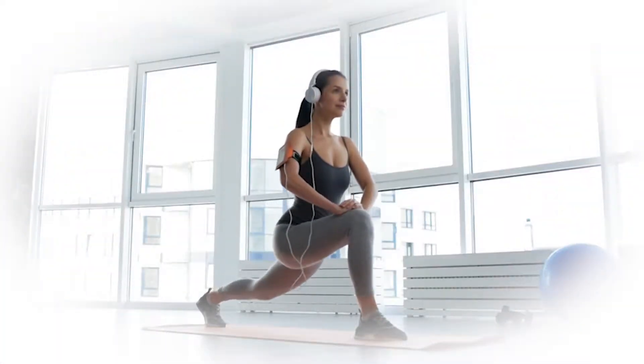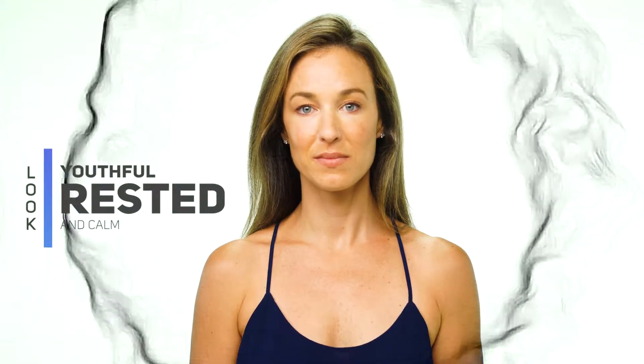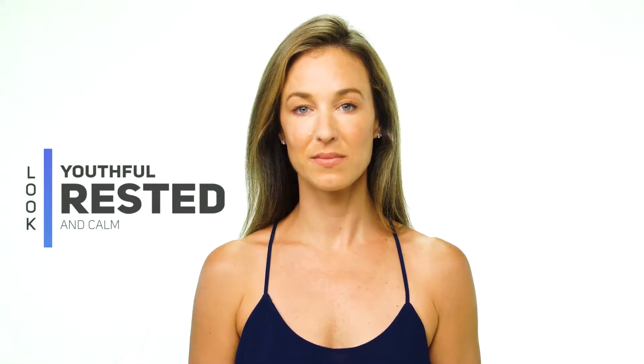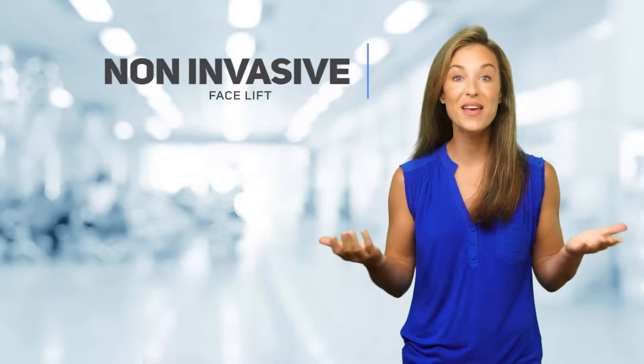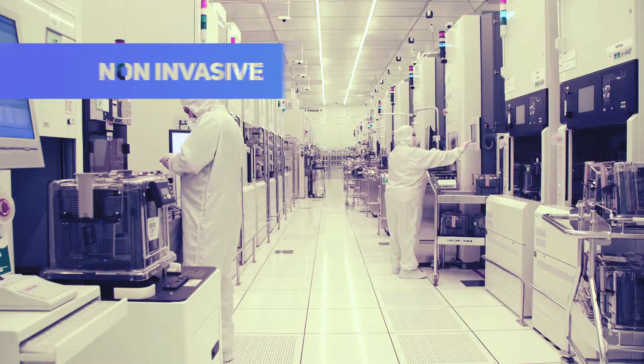Does your skin's appearance reflect your busy lifestyle, making you look more worn and tired than you'd like? Would you like to look more youthful, rested, and calm? Do you crave the benefits of a facelift without the expense and downtime of an invasive procedure?